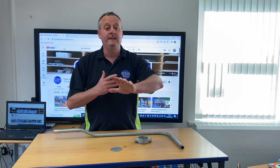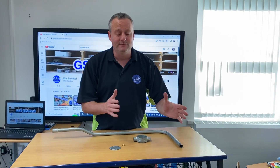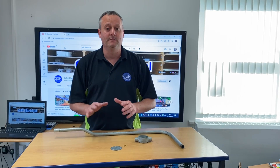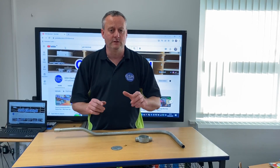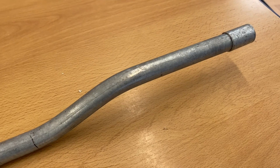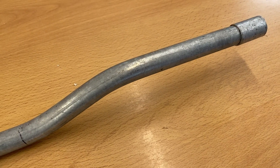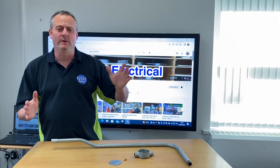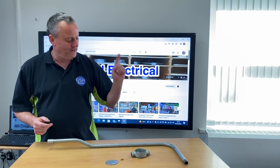However, when you're watching this video they may have tweaked something else again, so it goes back to the original information I gave you about checking before you undertake your assessment and not just relying on YouTube videos like this one. If you've got any more feedback on your AM2, AM2S or AM2E, make sure you leave it in the comments below. If you want to know how to put the perfect bend in steel conduit, check out the video just there, and if you want to know how to put the perfect double set in it, check out the video just there.